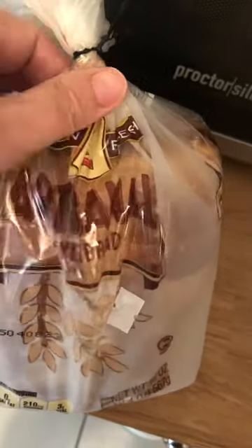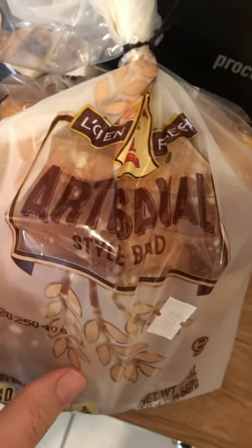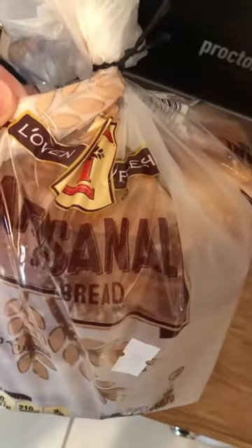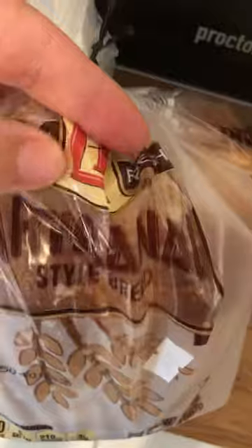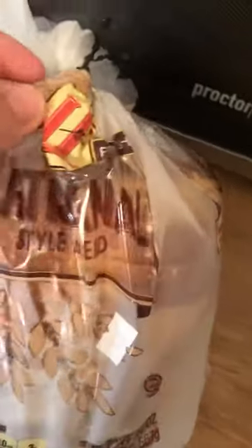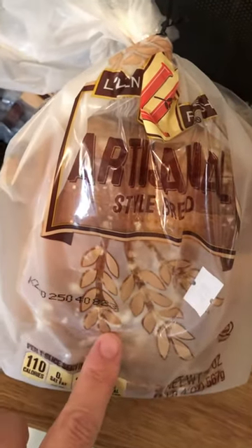I'm getting ready to make something with this bread today, but I absolutely love this artisan-style bread at Aldi. It's called L'oven Fresh. I've eaten some of it already, but you'll see the name on it. I also post the name — they usually have this bread in stock often.